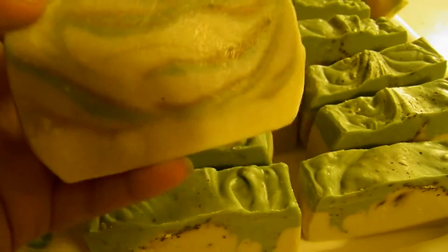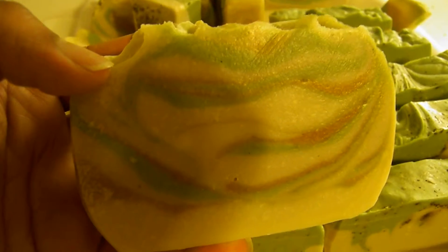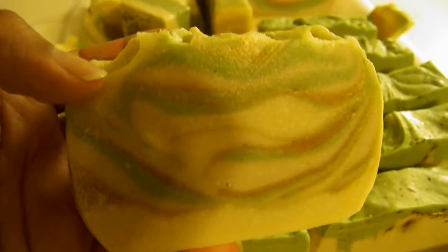Now let me tell you about this soap — it's an unscented soap. It was supposed to have a fragrance but I forgot to put the fragrance oil in. I got all the way through the first layer and then realized I forgot it. So now what I do is put the fragrance oil in before I even start mixing in my colors. This is the very first time in my years of soaping that I forgot the fragrance oil and didn't realize it until I was halfway through — which is so sad. But it's a beautiful soap and I love the layers.